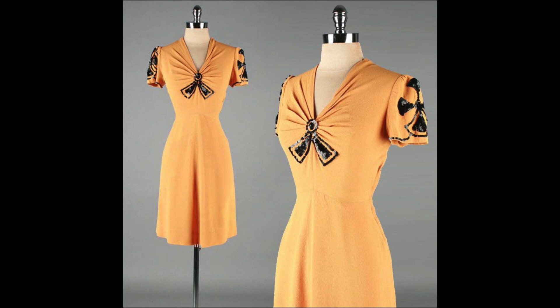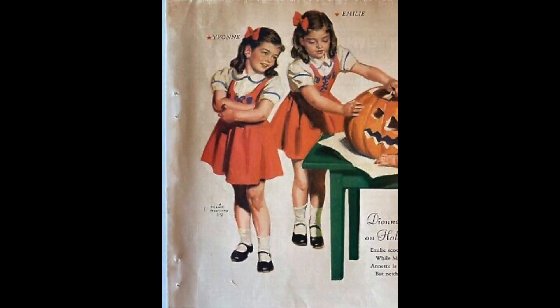This first one is a light orange with some black sequins for a nice short 20s dress. Then we have some children's dresses, but an adult could do this. You could get an orange jumper with a nice blouse and black shoes — putting something like that together looks very vintage just using the color palette.